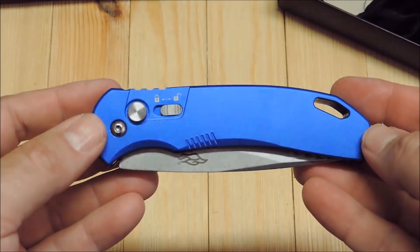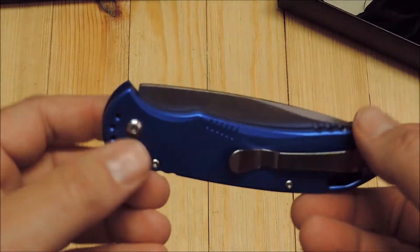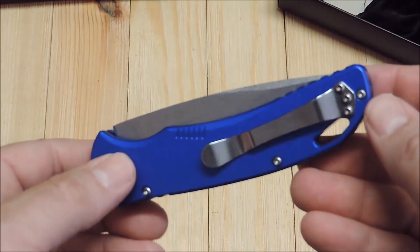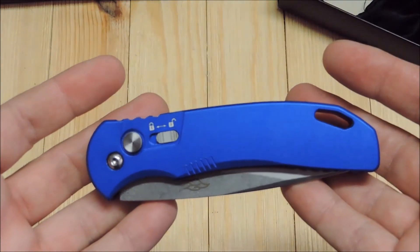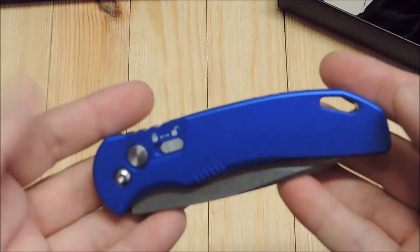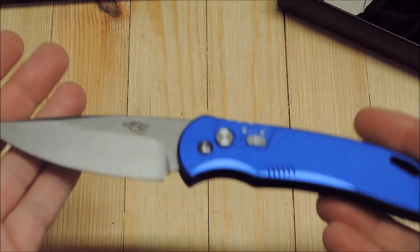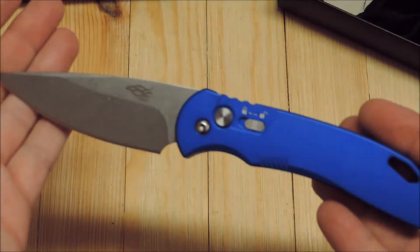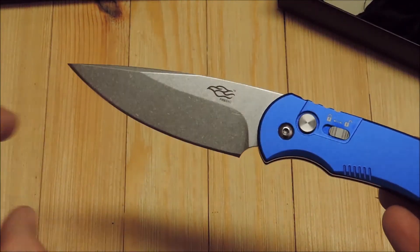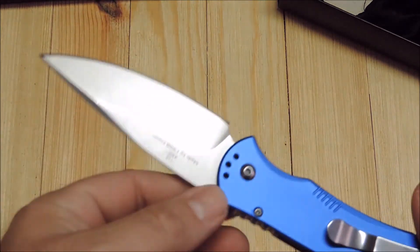Looking for a nice budget automatic? If you like the looks of a Pro-Tech, this may be for you. With the variety of different colors they have and at the price point that it is at, it's definitely a winner in my book. That's why I wanted to show you guys. Looks great — I love that blue on this with that blade. The blade is just like the other Firebird's blade design that they have.